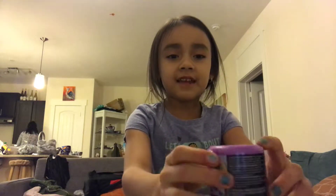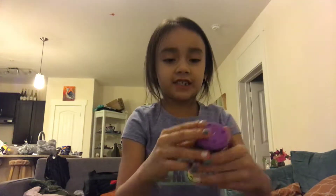Hi guys, welcome back to my channel. Today we are going to be opening up these squishies. Let's get started.